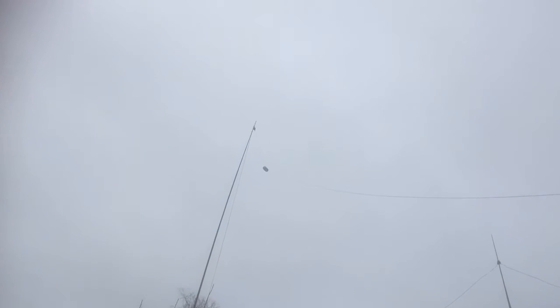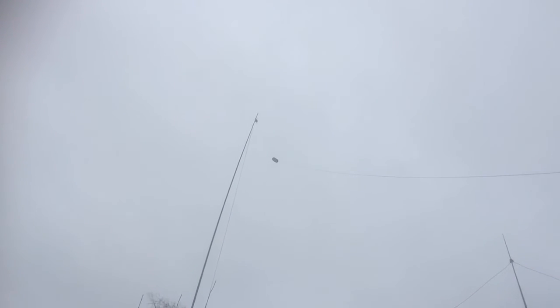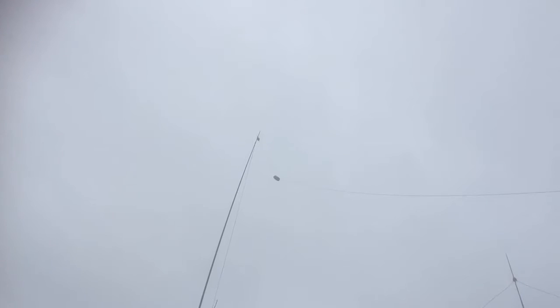Nothing too exotic about the install. I'm just going to show you a bit more details about the antenna. I've bought it myself, so this isn't a review from a manufacturer that's given me the antenna. I've actually used it and it's doing okay — it's quite a good little antenna. Next clip I'll show you the matchbox and how I've mounted that, and then maybe include one or two clips of some contacts.